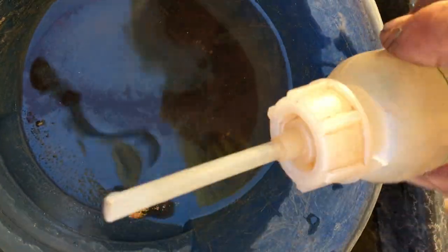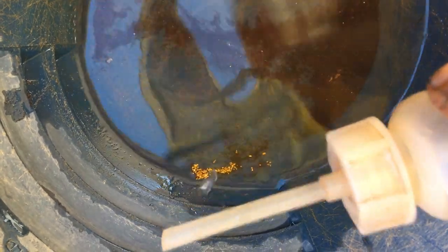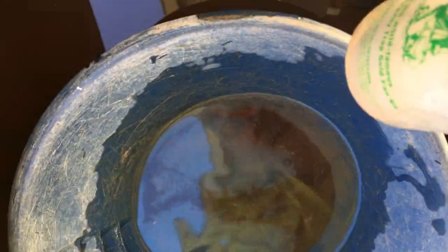That wasn't very successful. I'll try and get in the corner again. In a round container? Yep.